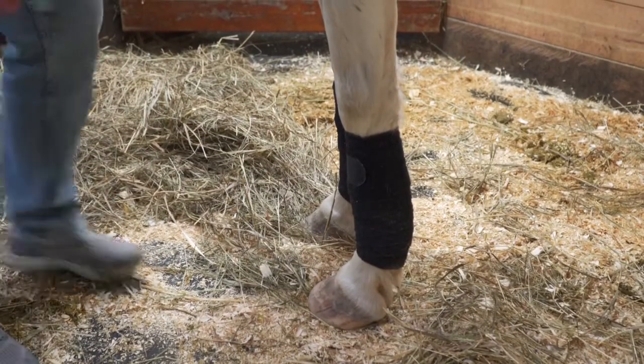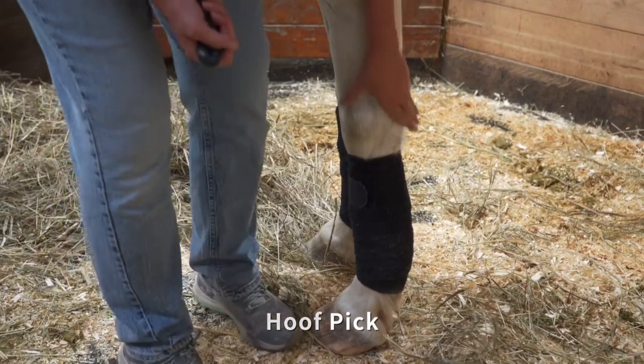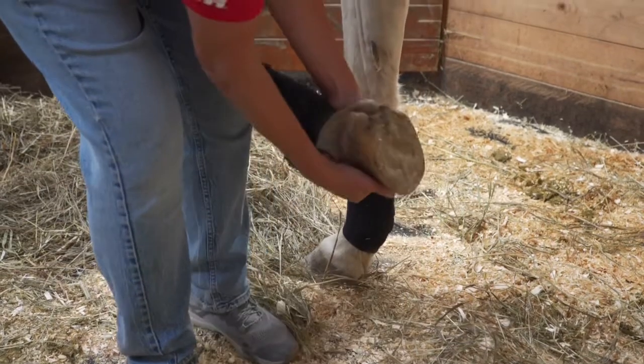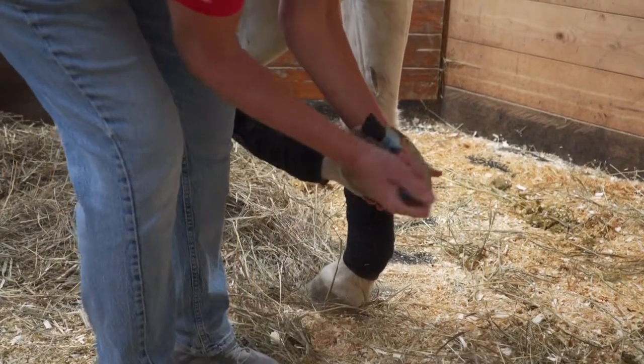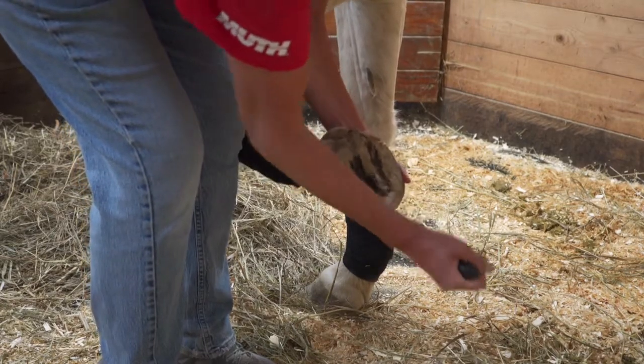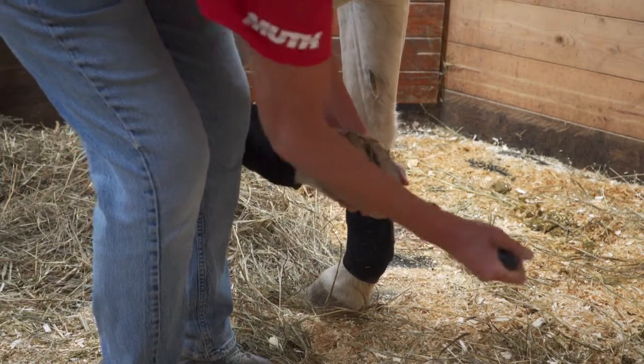Lastly, select the hoof pick to clean the horse's hooves. Stand next to the horse and face the tail. Gently run your hand down the back of the horse's leg and ask them to pick up their foot. Use the hoof pick to clean out any rocks, dirt, or debris from the hoof, avoiding the frog. Be sure to clean away from you, heel to toe.